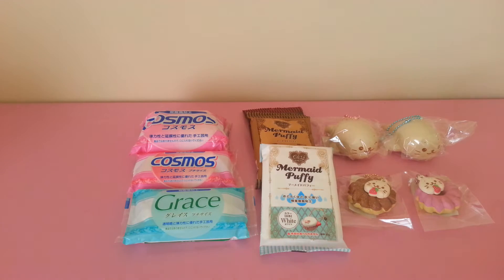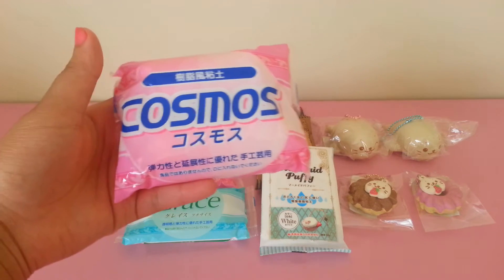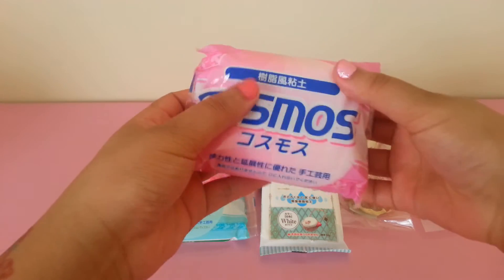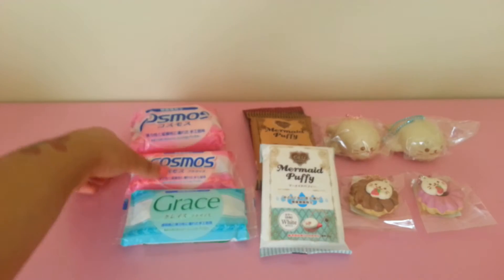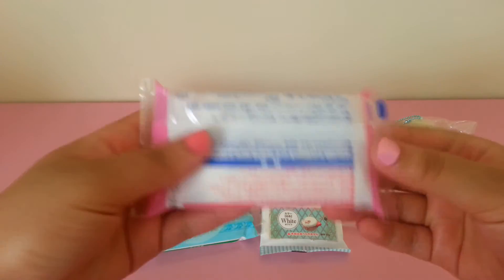I got in some new resin clay that I have been wanting to try forever. First I'm going to show you the new resin clay, and yes it is imported from Japan. I have the 250 gram one and it comes with two little bags inside full of clay.